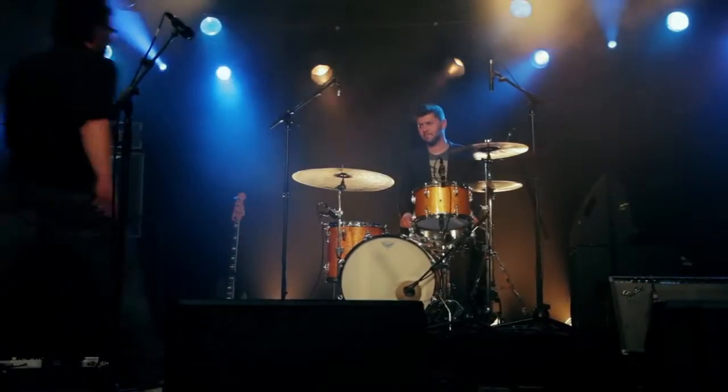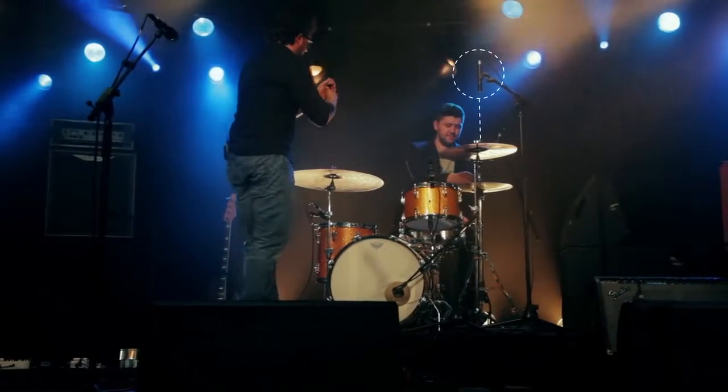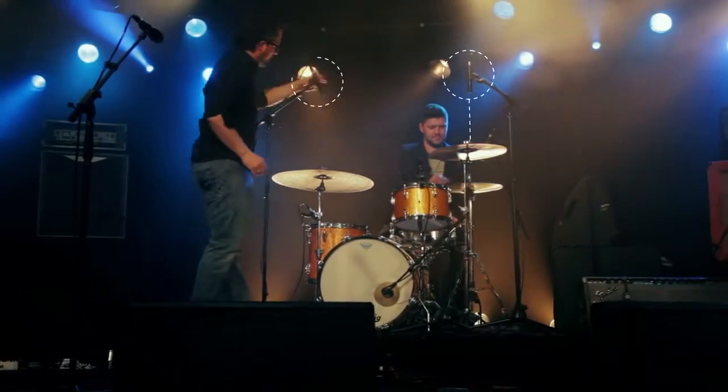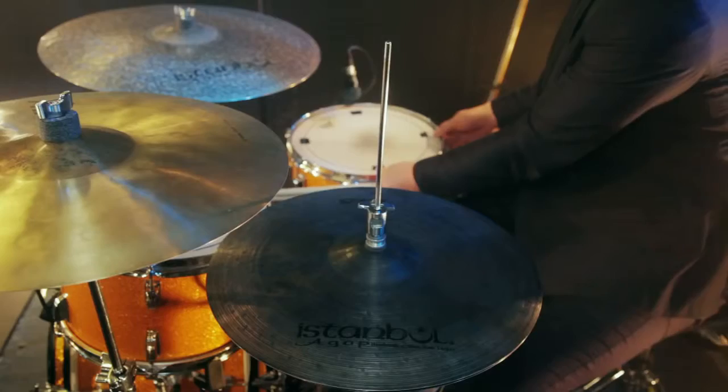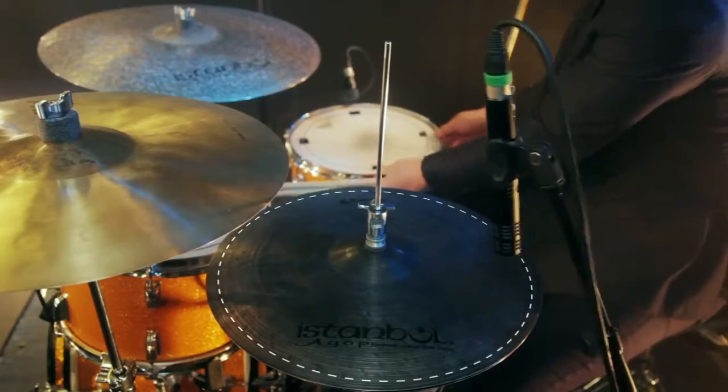To get the full sound of your cymbals, just put two E914s on extendable stands and aim them at the center of your cymbal setup. The more cymbals you have, the higher you put the microphones.